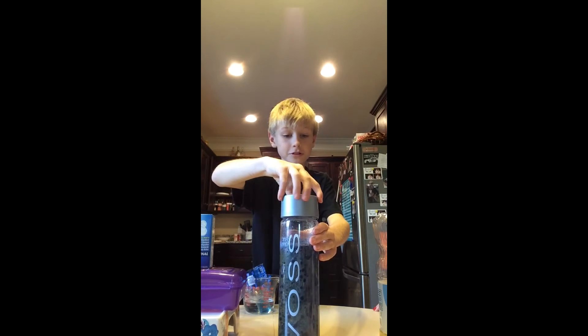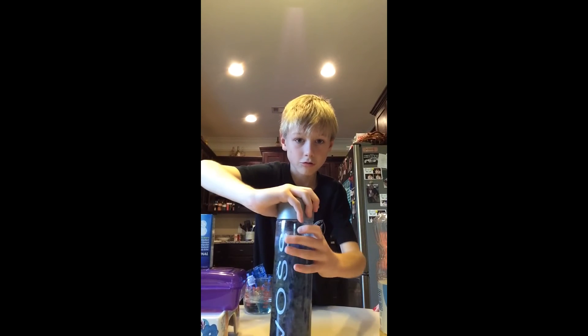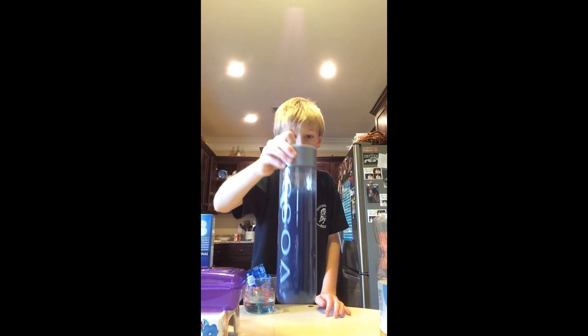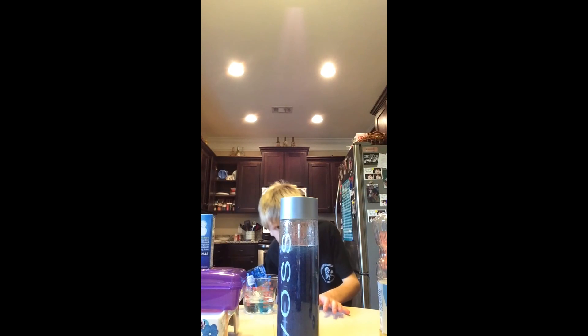I'm gonna shake it. I'm not sure if you screw it on, but I'll screw it on — that's good. I think I did two colors but it's only one color apparently.